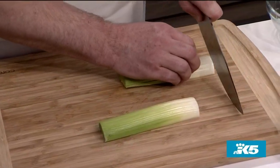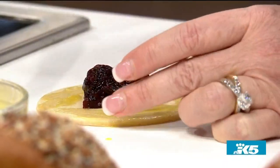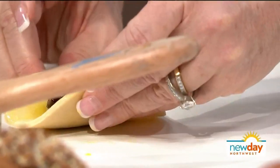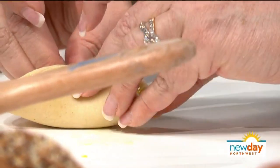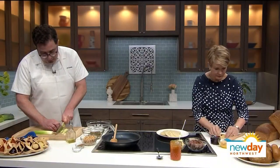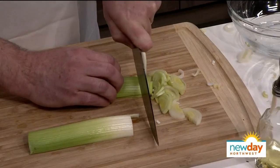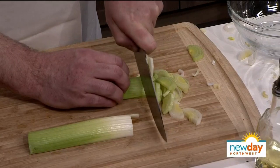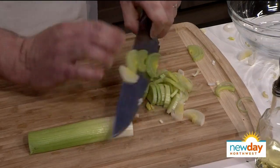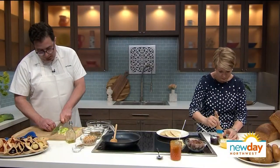Some are savory. On our website, we posted the recipe for the hamantaschen dough that we make. You can make a savory dough by just leaving out the sugar — the recipe posted includes sugar, and you can leave it out for a savory version. We're going to make a vegetarian one with caramelized garbanzo beans, leeks, and a little bit of cumin. And we're also going to make a Reuben hamantaschen.